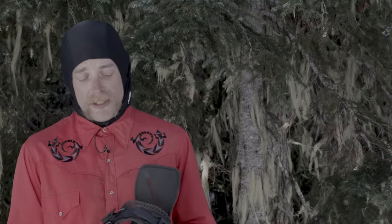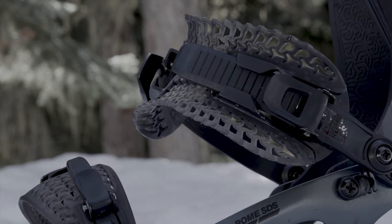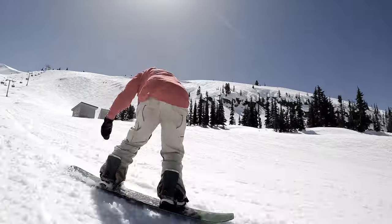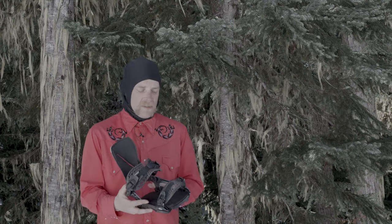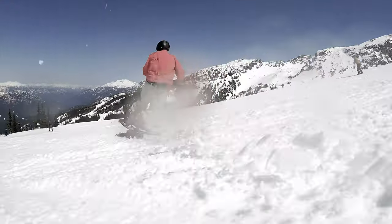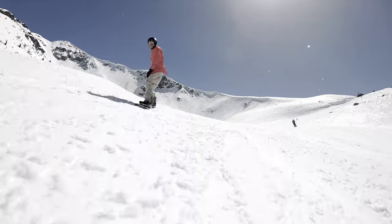First impression of the binding when I pulled it out of the box was the weight and how it looks. These straps — other companies have this gum material but it's definitely a lot stronger. It feels durable but it has that give around your boot. And then the asymmetrical chassis — it's a pretty interesting design and definitely a lot more surfy.